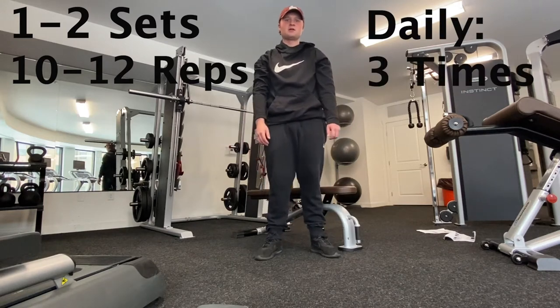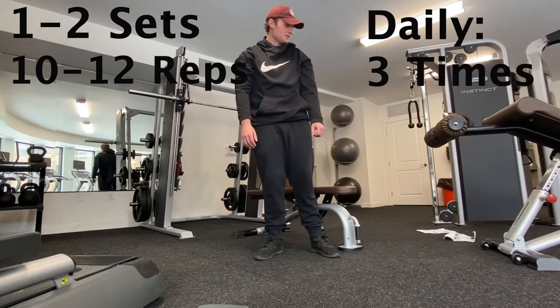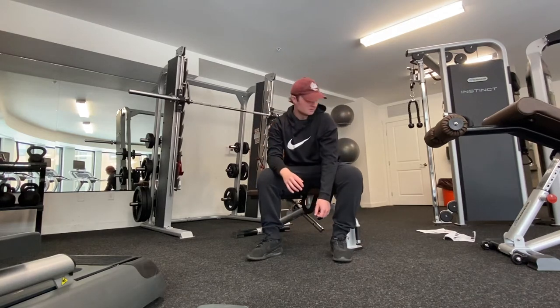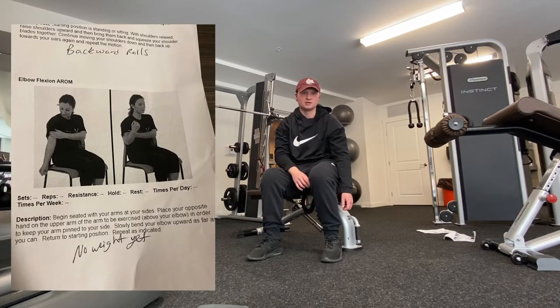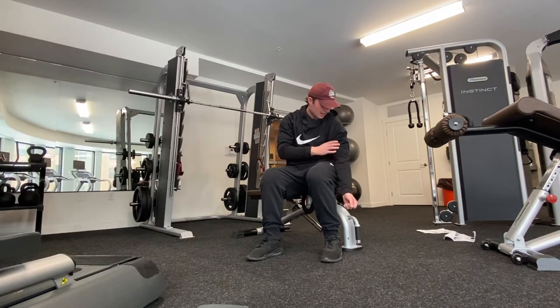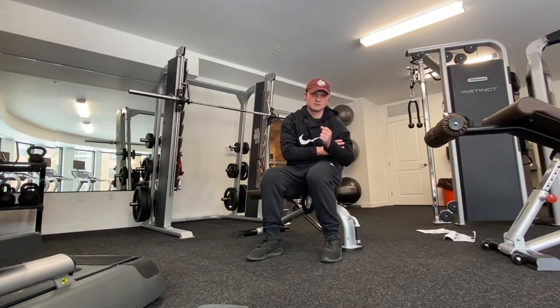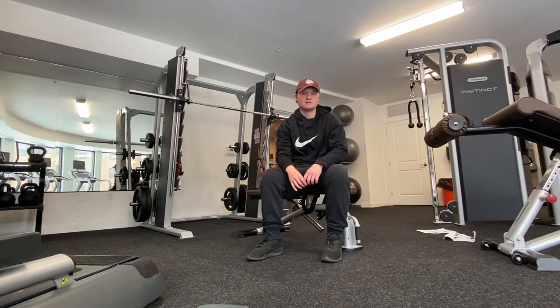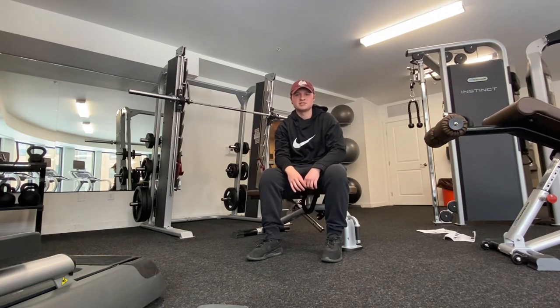My next exercise is called elbow flexion AROM. For this one you want to be sitting down. Drop the arm of whichever shoulder is hurt, place your hand on your bicep, and just go up like this — just trying to create some range of motion in the shoulder. I do one to two sets of 10 to 12 repetitions, three times daily.